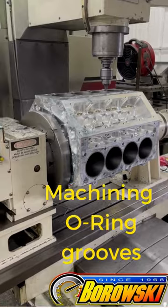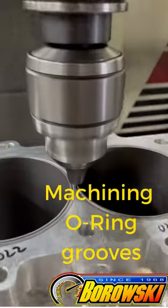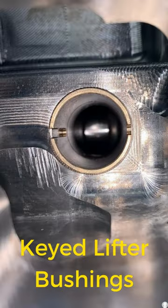This seemingly small incremental change yields a calculated 15% increase in crankshaft stiffness. All else being equal — which it never is — that opened the door to the targeted 12.5% increase in horsepower.